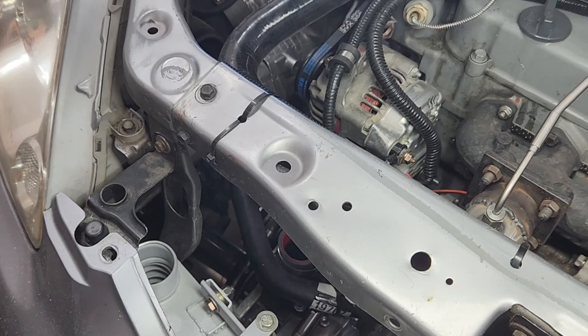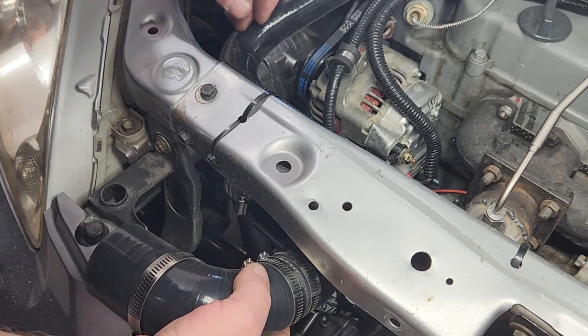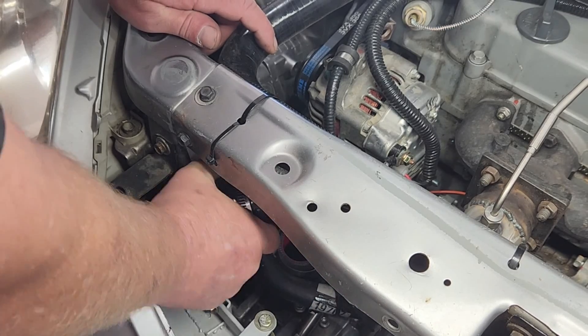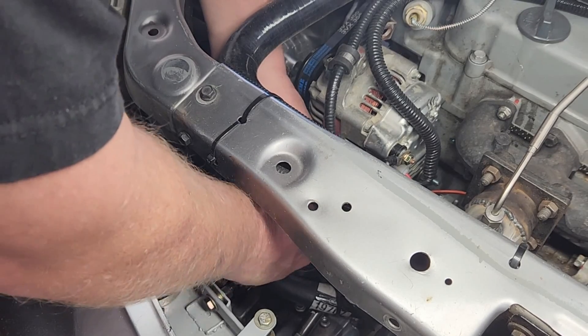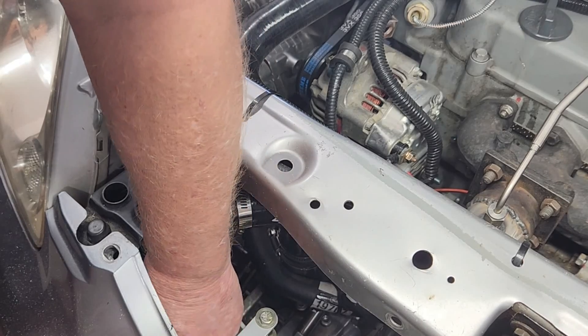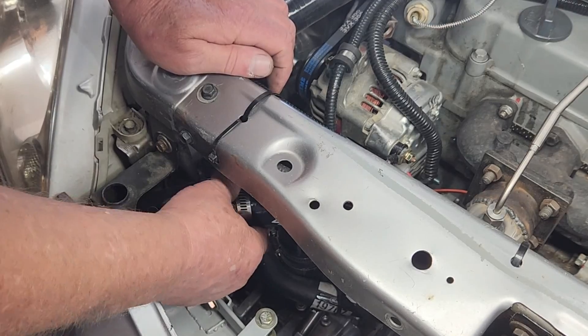We need to connect the input flange on the intercooler to the output side of the AMR500 supercharger, and for that I'll use two 90-degree bends spliced together. I think when we're all done, we'll have used every square inch of space on this side of the car. The good news is there's plenty of airflow in this area and nothing ever gets hot. Most of the time the engine compartment stays unusually cool and heat has never been an issue with this car.